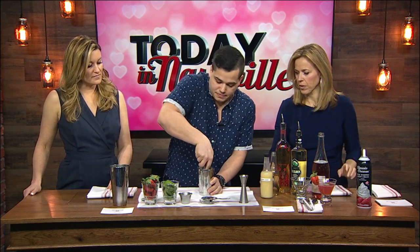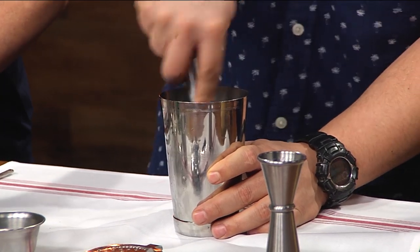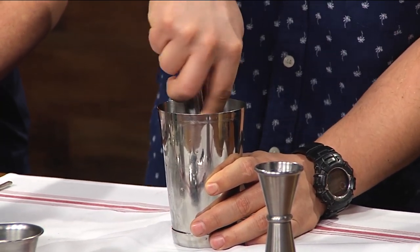I want to smell this basil simple syrup. So it's pretty easy — you take a nice fresh strawberry and we're going to muddle that together. Get that to a nice consistency. I can smell it already. Yeah, it's a very fresh cocktail.